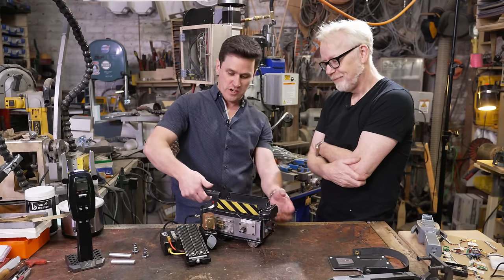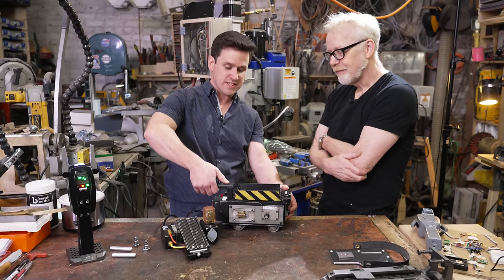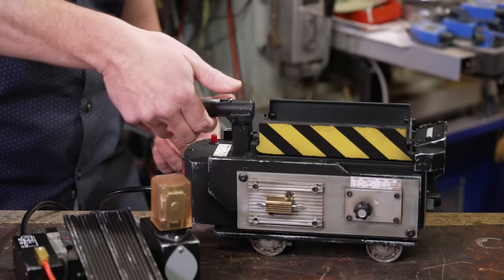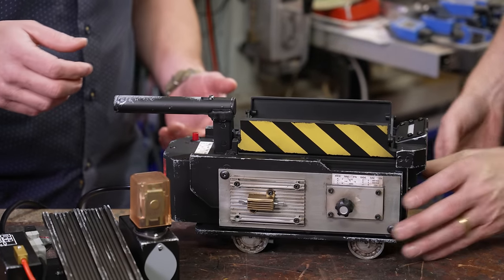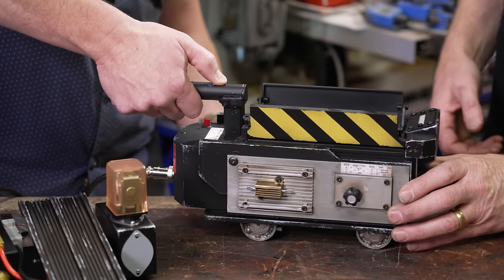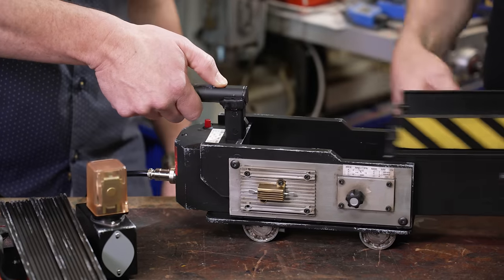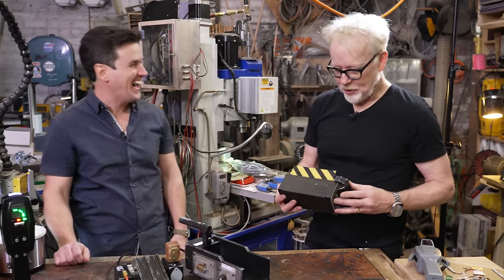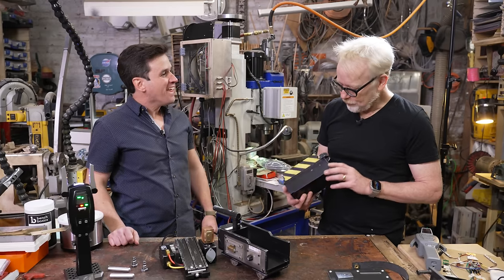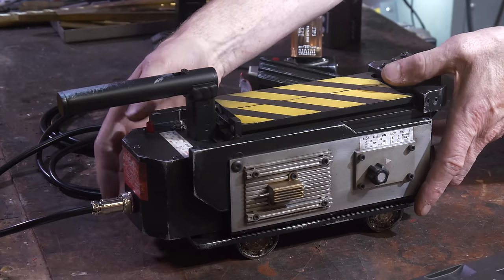This switch here releases the trap. We do have a hidden switch underneath that trips to release the trap. The cartridge separates — the carrier separates! I didn't mean to scream about that, but that is amazing. I love that you made the cartridge separate. We can put it in the trap, the light is clean, the trap is clean.